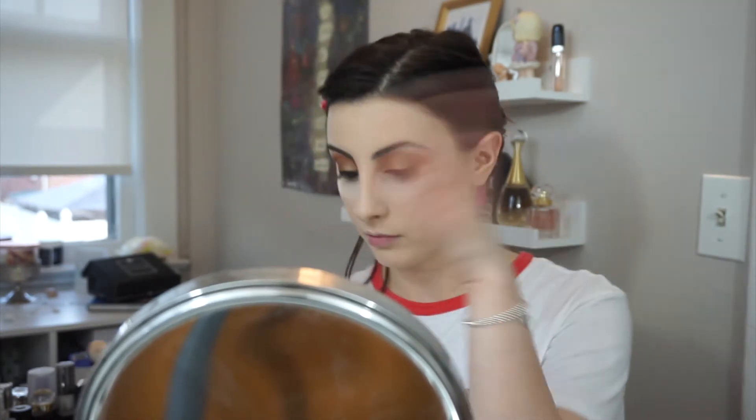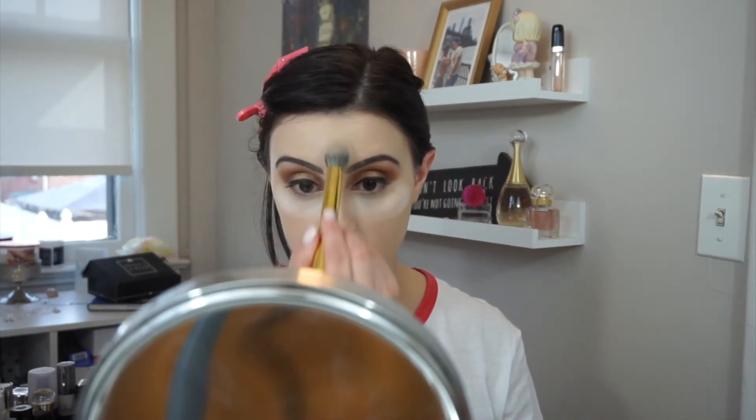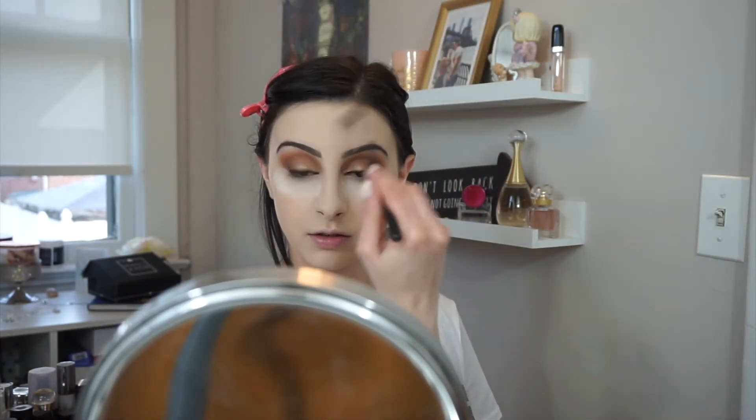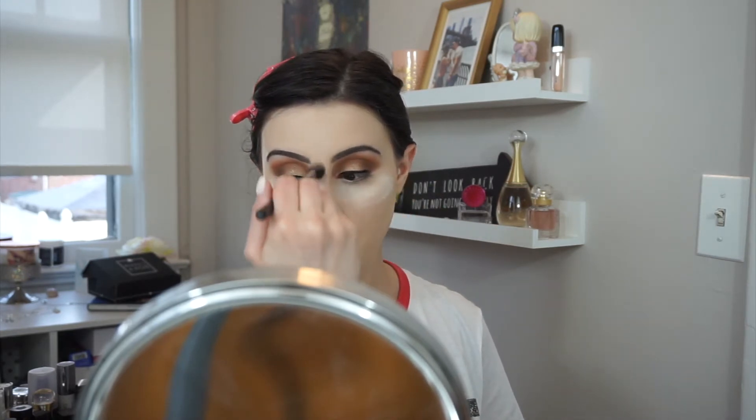I hate baking because I get powder all in my eyes. Alright, so I'm going to use this powder and set where I put the concealer, down my nose. This powder is literally getting everywhere, and it's ugh — I hate that. This is just not working, so let's get rid of that powder.